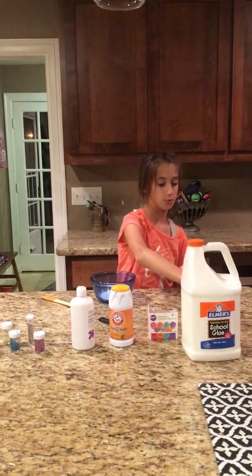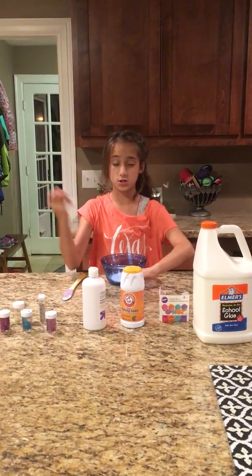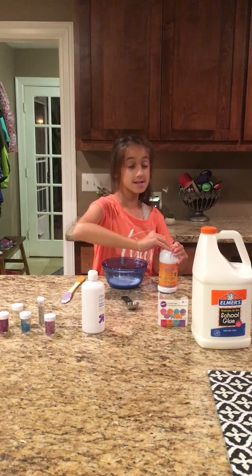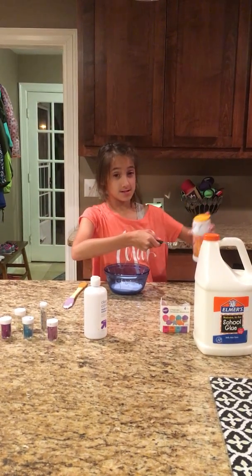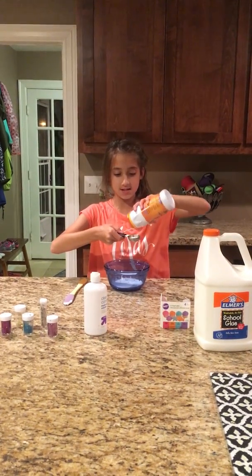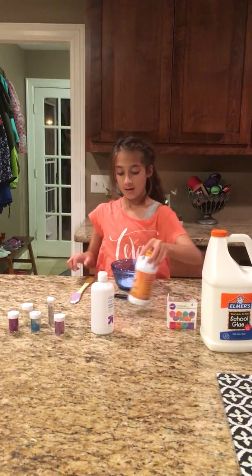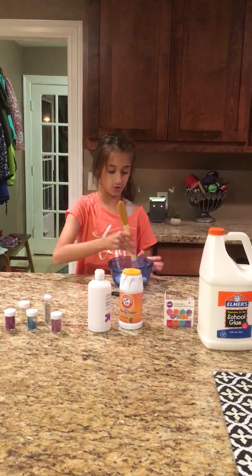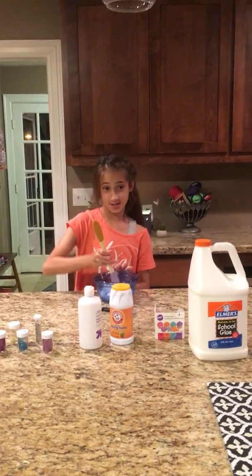Next, add the baking soda, which is half a tablespoon. Make sure to add it carefully so you don't spill. That's about half. Once you do that, make sure to mix it in right away, because if you don't mix it in, it could just sit there and wouldn't mix properly.